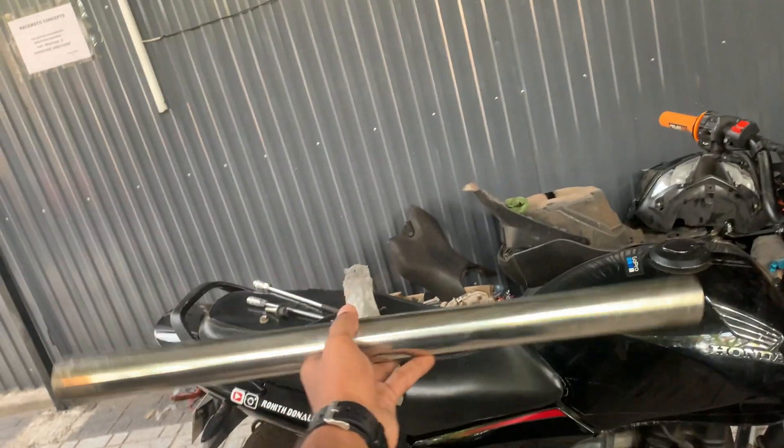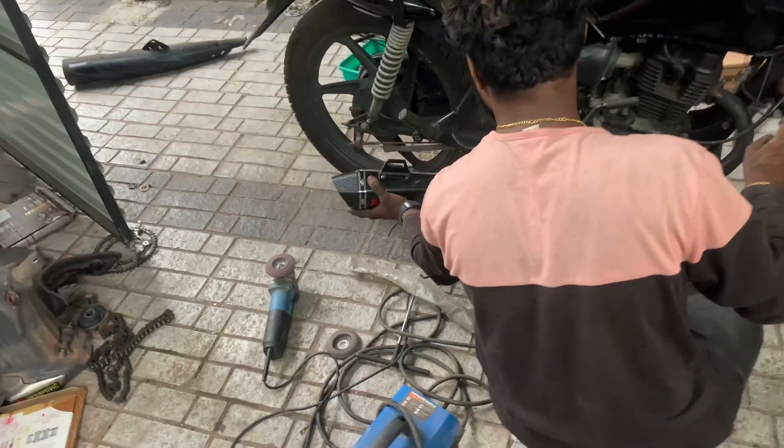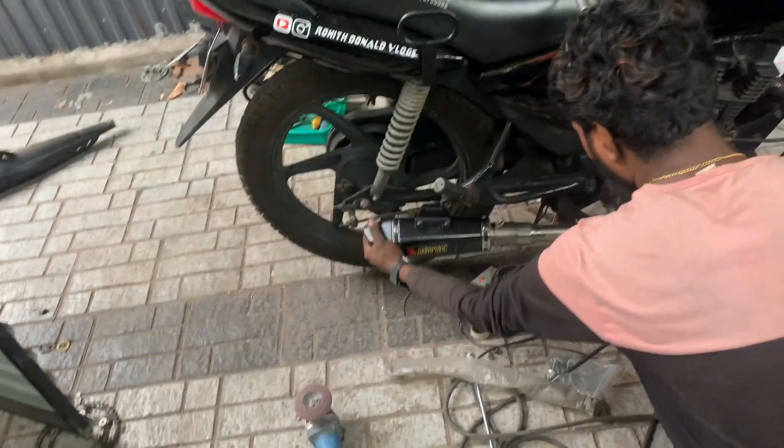Guys, we are going to use the bend pipe. We are now going to the bend pipe. It's going to be cut and weld and it's going to fit the exhaust. It's going to be done.